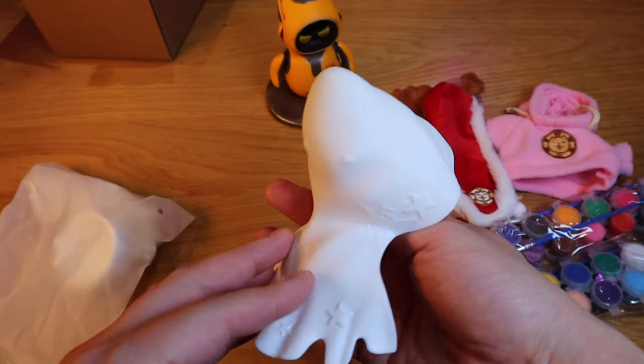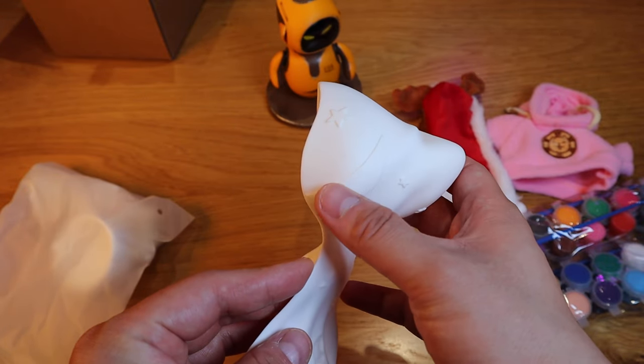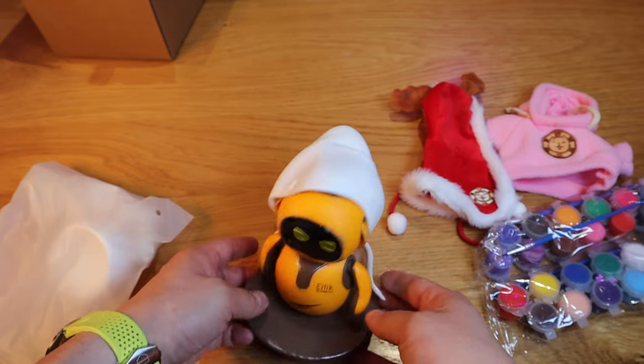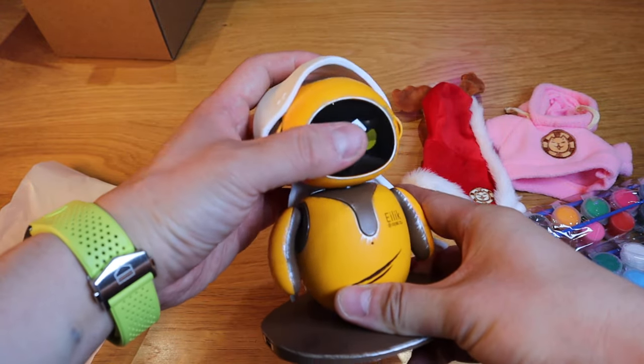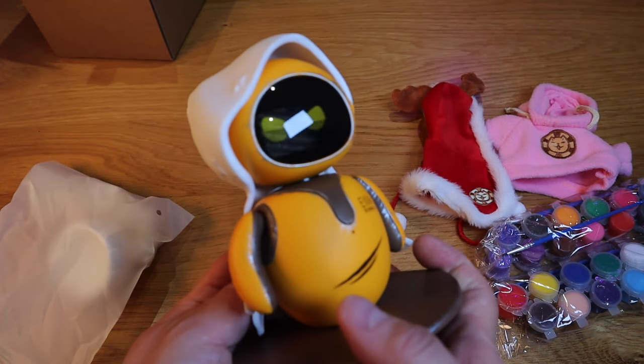This is the plastic cape, which also has stars and a moon on it. Let's see if that actually goes on to Eilig. Eilig can still move while wearing this plastic cape — that is pretty cool.